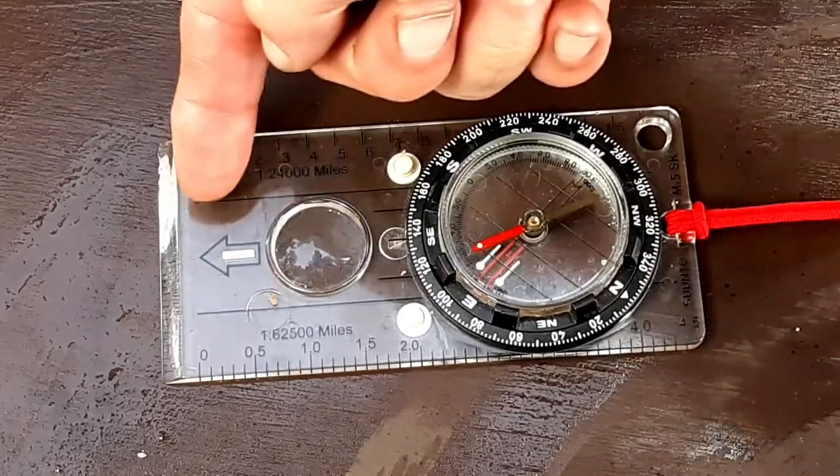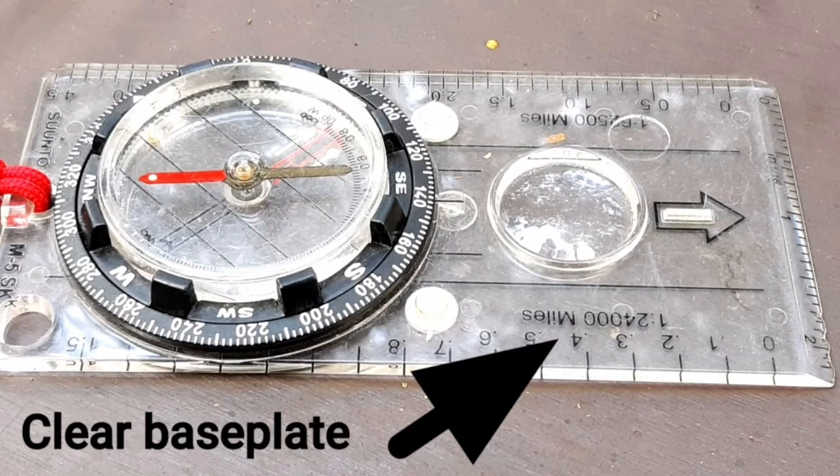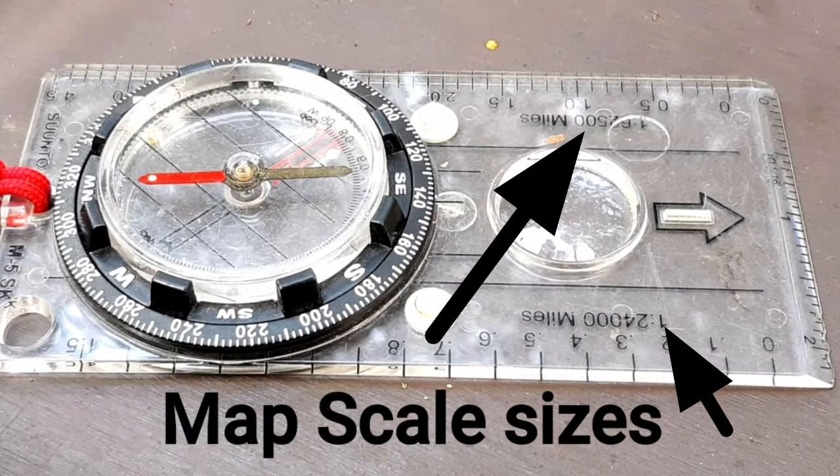So now let's look at the different parts of the compass. First we have the clear base plate so you can see the map. Then we have the index lines that are on the plate to line it up with the map. Then there's the straight edge measurements — these are the scale sizes for your topographical maps.